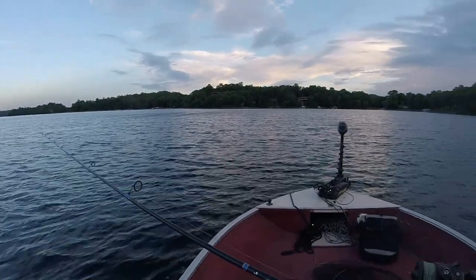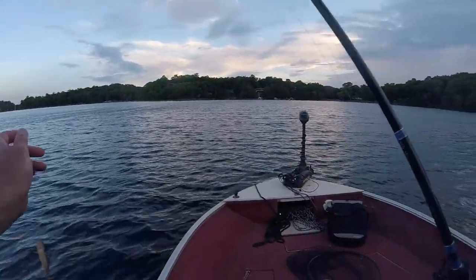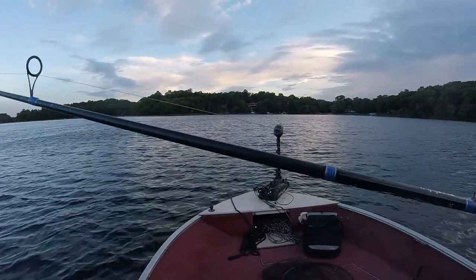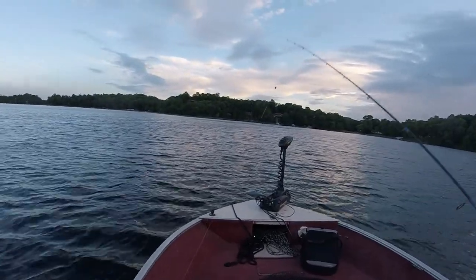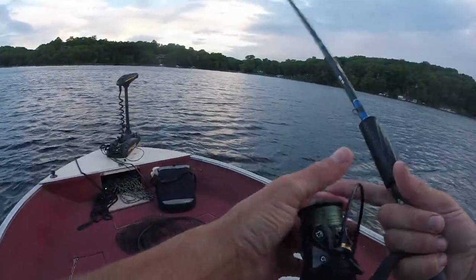Got my tuned-up custom rods. Apex here, 7.2, medium light fast action rod. Just got a Lindy rig here with a little tungsten. We're going to cast out a red tail and see if that makes anything happen.